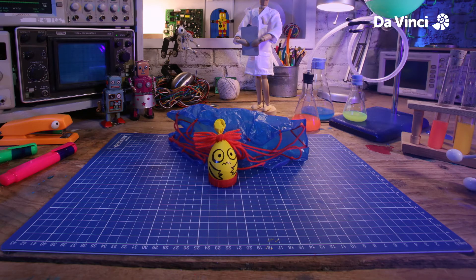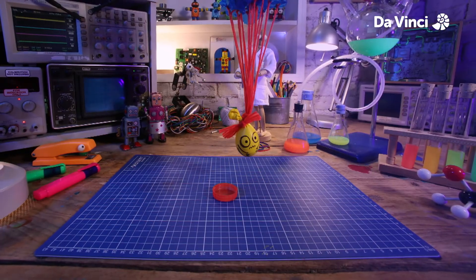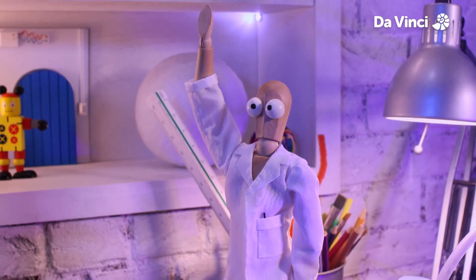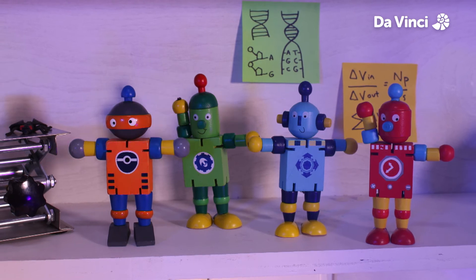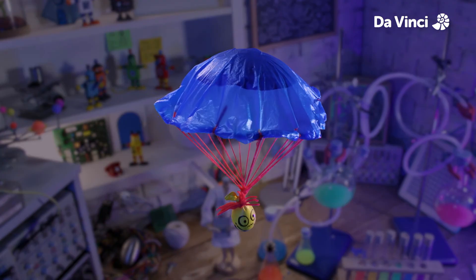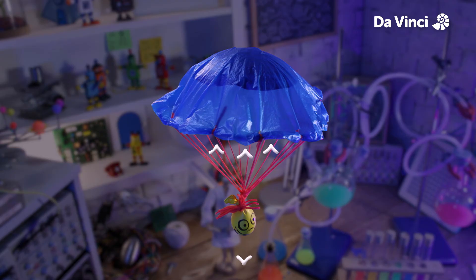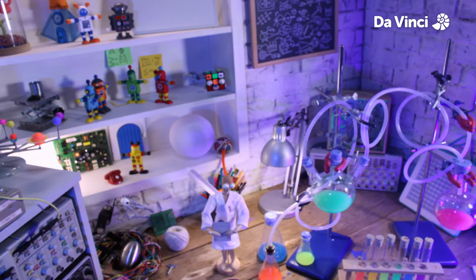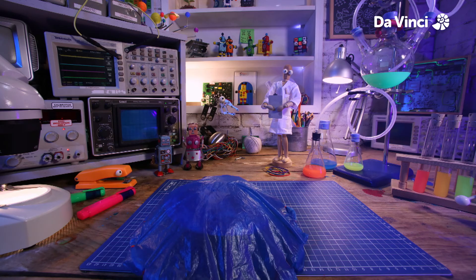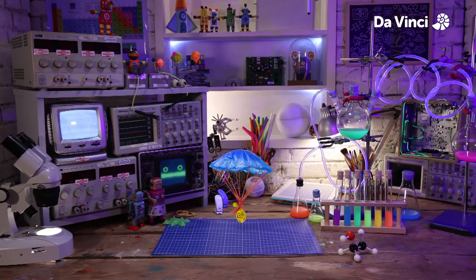Now all I need to do is tie the parachute around the top. Let me just trim these bits off. All right, now we can test it out. As the weight of the object is pulled down to the earth by gravity, the parachute fills with air and creates air resistance. Awesome, works like a charm. Good job, everyone — another successful experiment. Did you learn something new today?